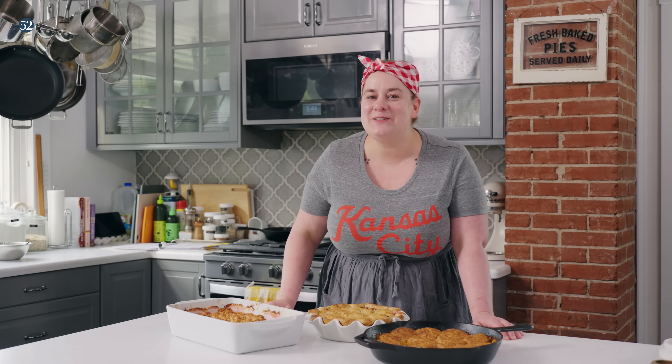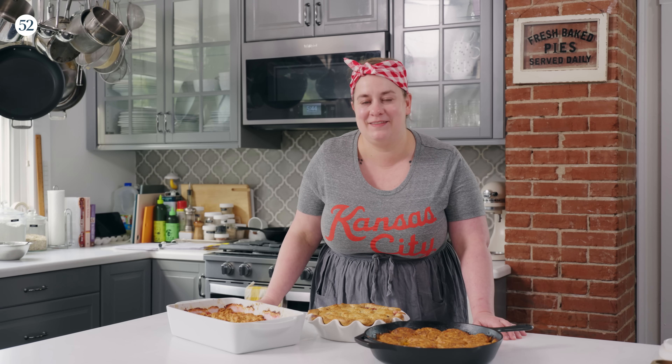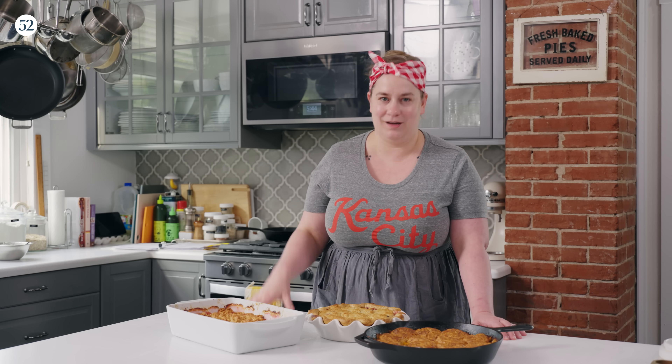Hello and welcome to this episode of Bake It Up A Notch. I'm Erin Jean McDowell and today we're talking about one of the best things you can make in the summer: a simple, easy, warm, comforting cobbler.